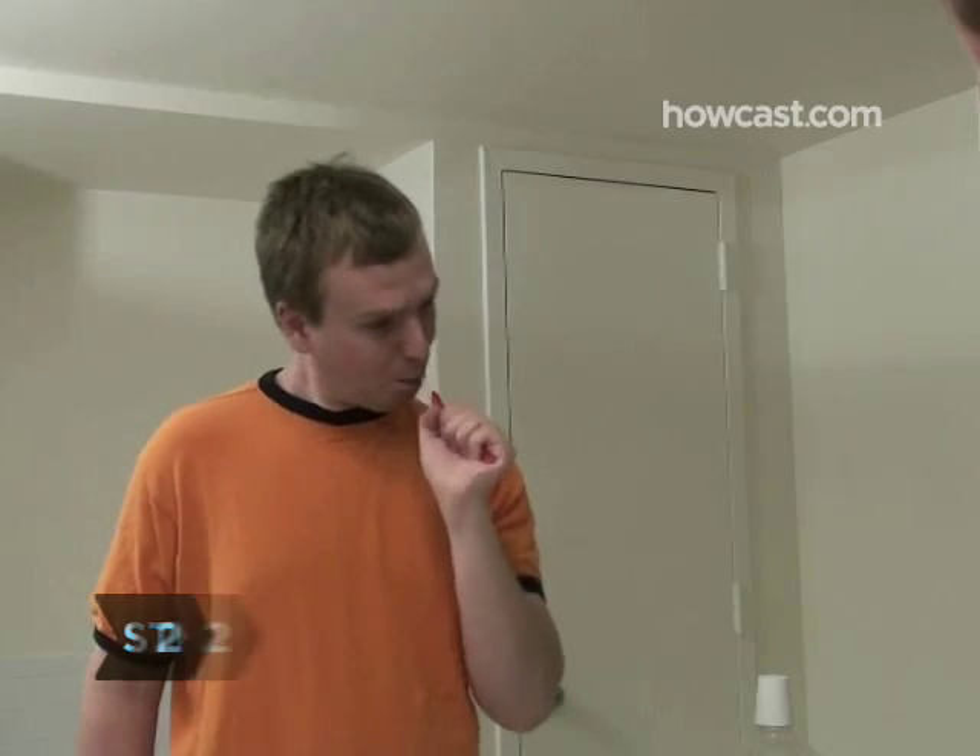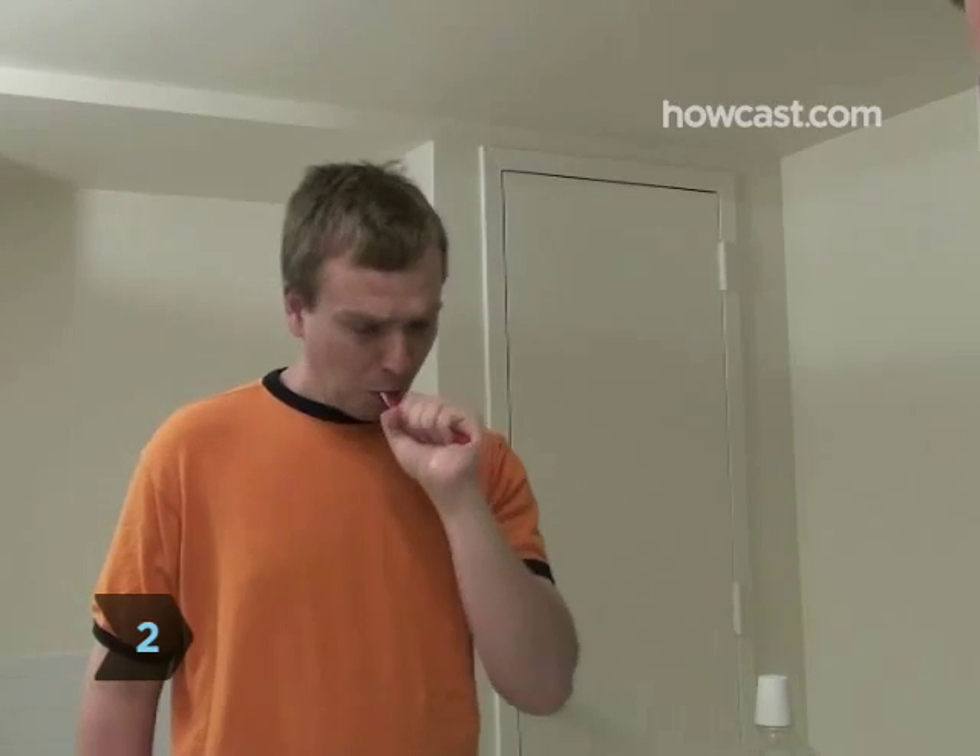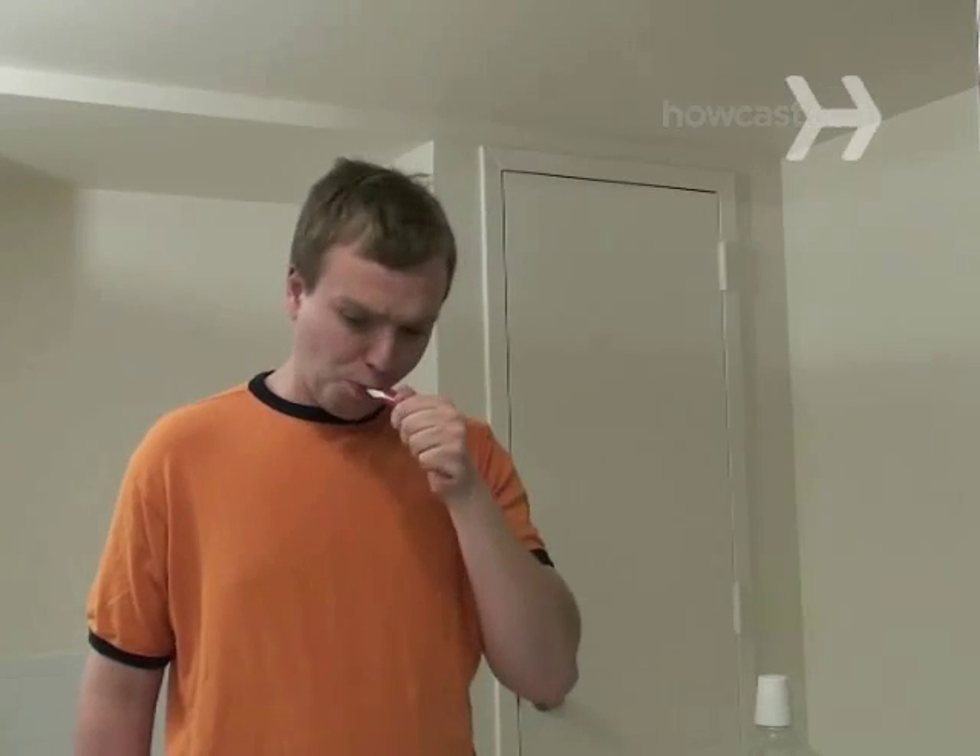Step 2. Apply the whitener to a toothbrush and use it as if it were regular toothpaste. Leave the whitener on your teeth for at least two minutes.